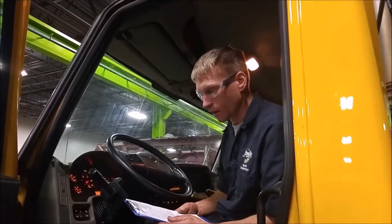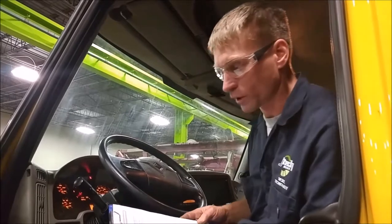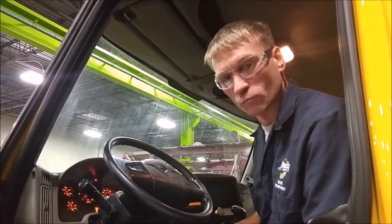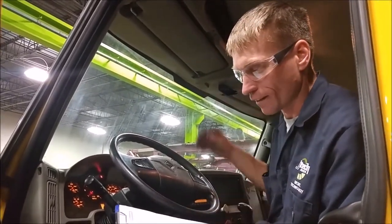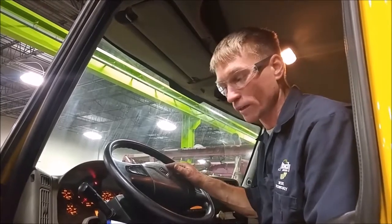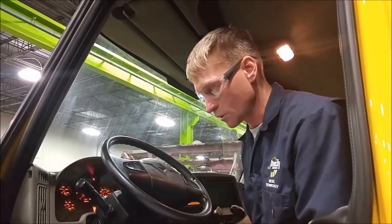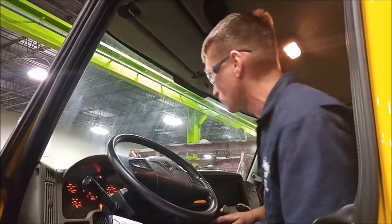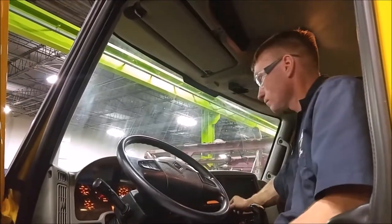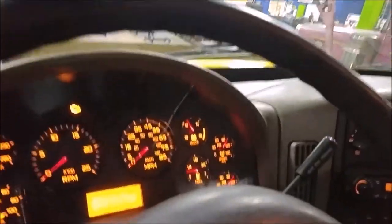Now we're going to do test four. Test four is the leaking service air delivery test. I have full pressure; engine stopped, parking brake released. I'm going to make and hold a service brake application via the brake pedal, allow the air pressure to stabilize for one minute, and then watch the gauges again for two minutes watching for a 4 PSI drop. It also has the same stipulation of 6 or 8 PSI depending on whether you have trailers. We don't have a trailer today — just the cab by itself. We're going to engage the service brake and release the parking brake and let them stabilize for a minute, starting now.